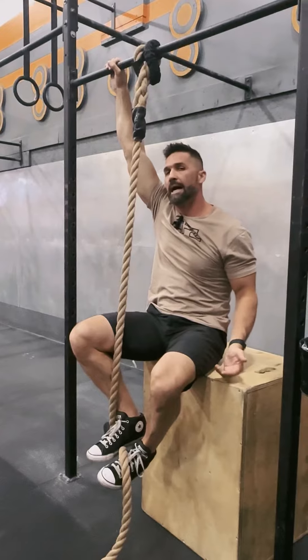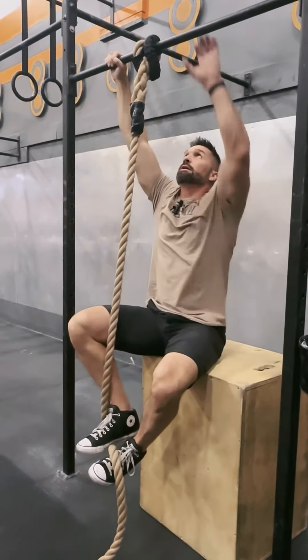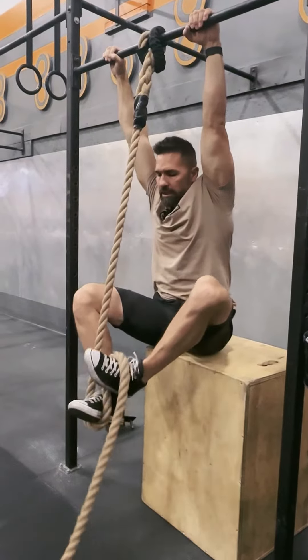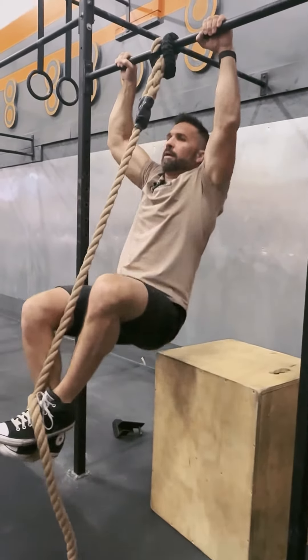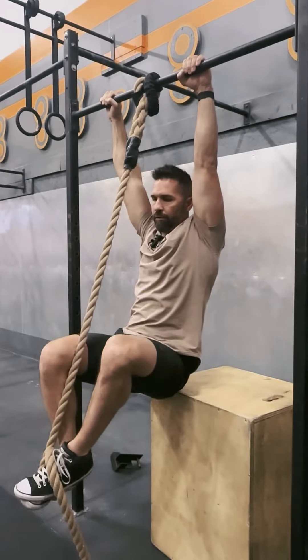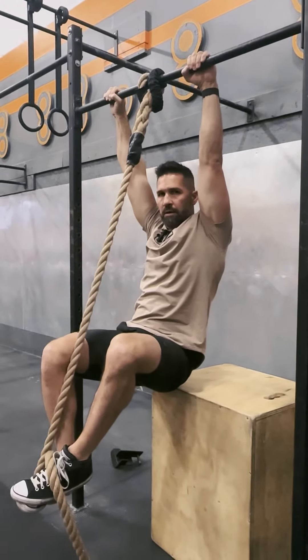Tip number three: the box is up a little higher so I can at least reach that pull-up rig. I'm going to get my feet in that same placement, and then from here I'm going to pull up to that pull-up bar so I can get a feel for how that feels with my feet.